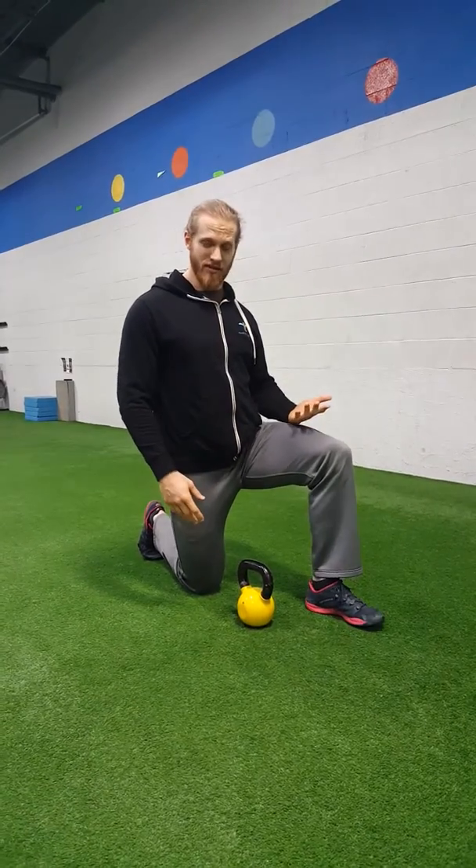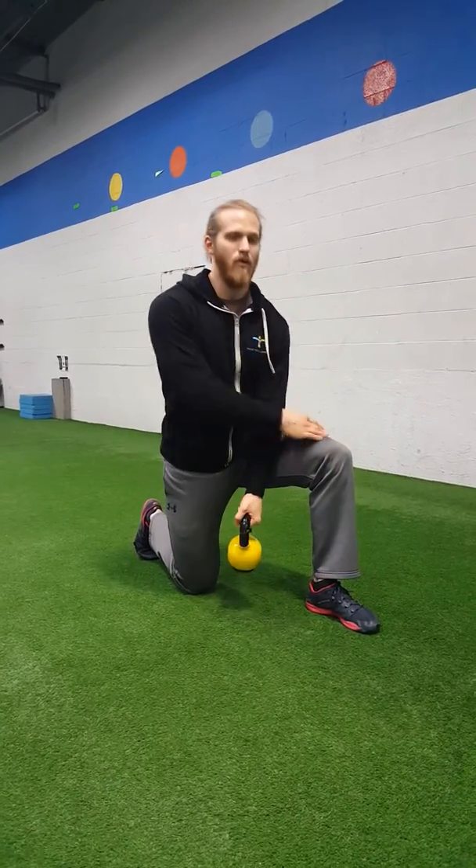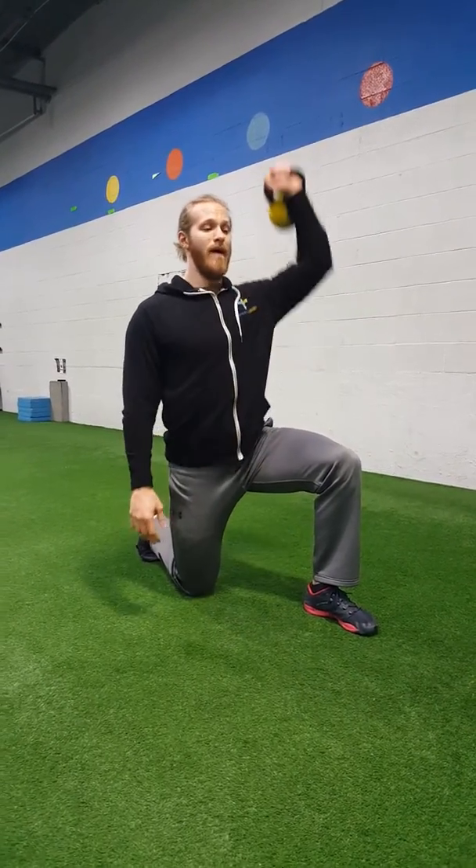Half kneeling position to start, meaning one knee down, one leg up. Knees at 90 degrees, toes up in the back. And the leg that's forward is going to be the same arm that has the kettlebell overhead.